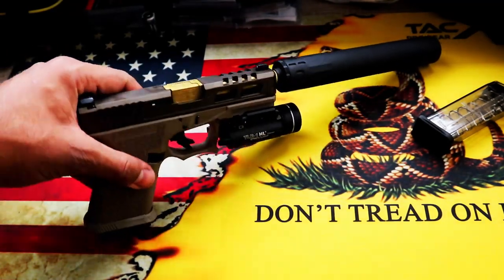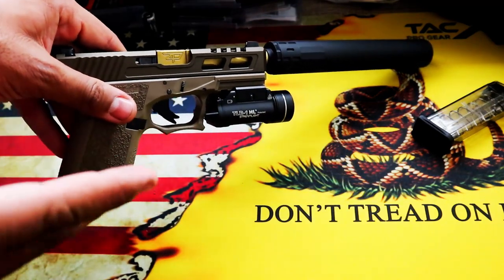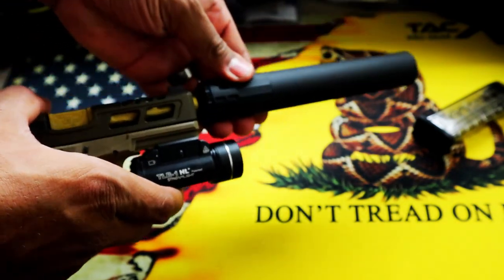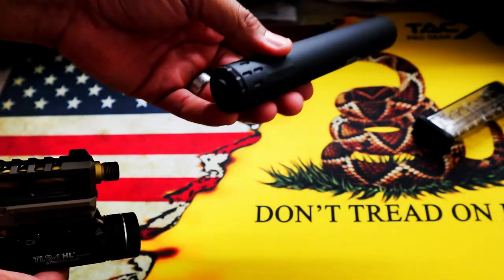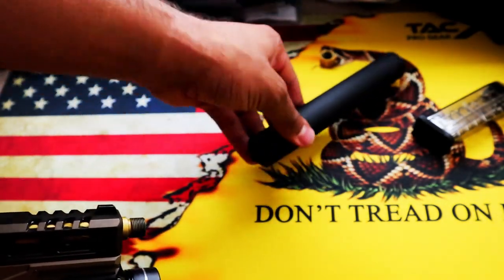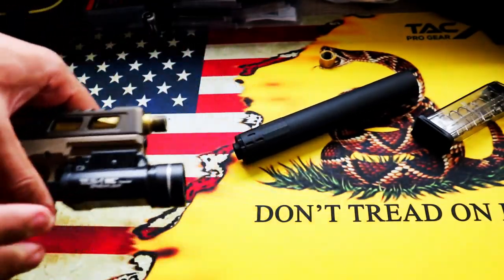This isn't strictly on the topic of firearms, but switching it up a little bit — if you're into airsoft, a lot of airsoft guns have metal barrels and they're threaded. This will hold up way better than a plastic suppressor or something that's toy grade. This is more along the lines of what a real one would be made of and machined the same way.